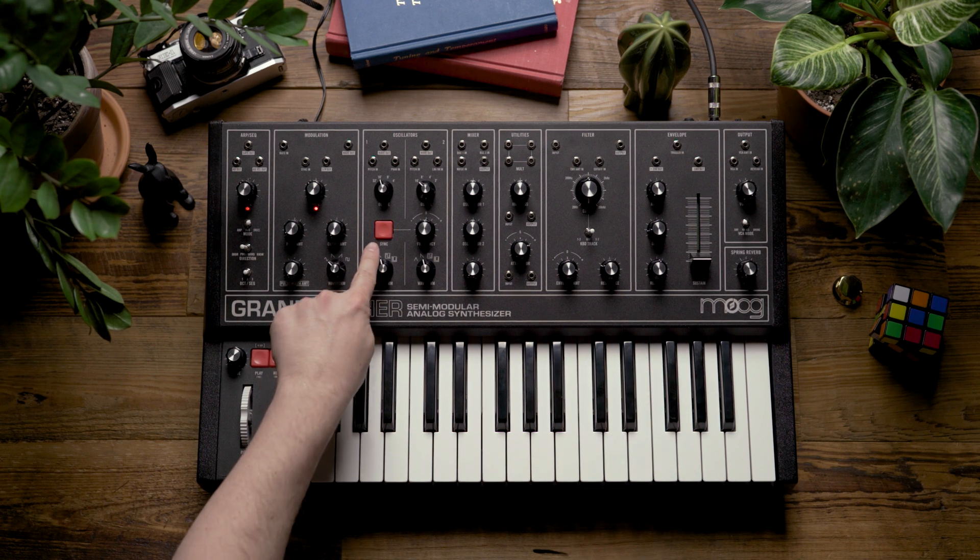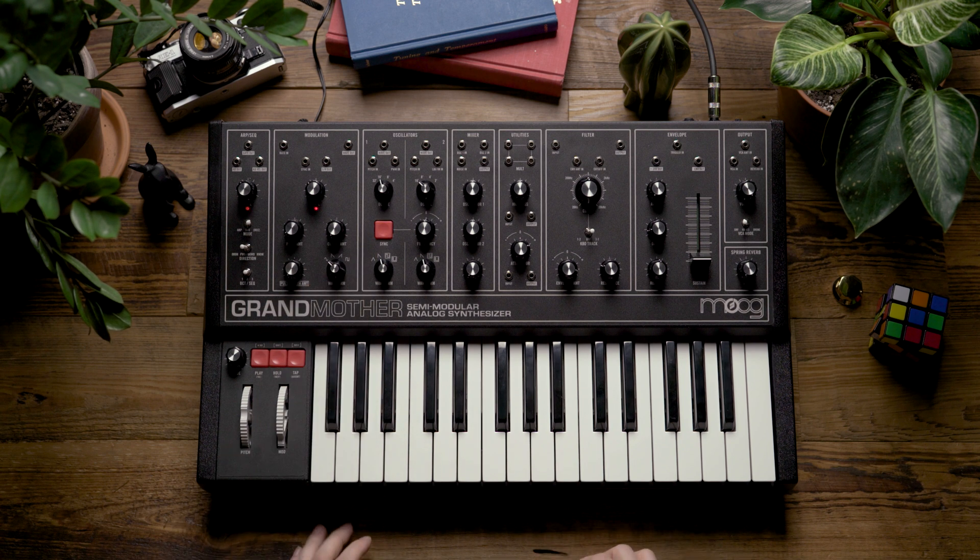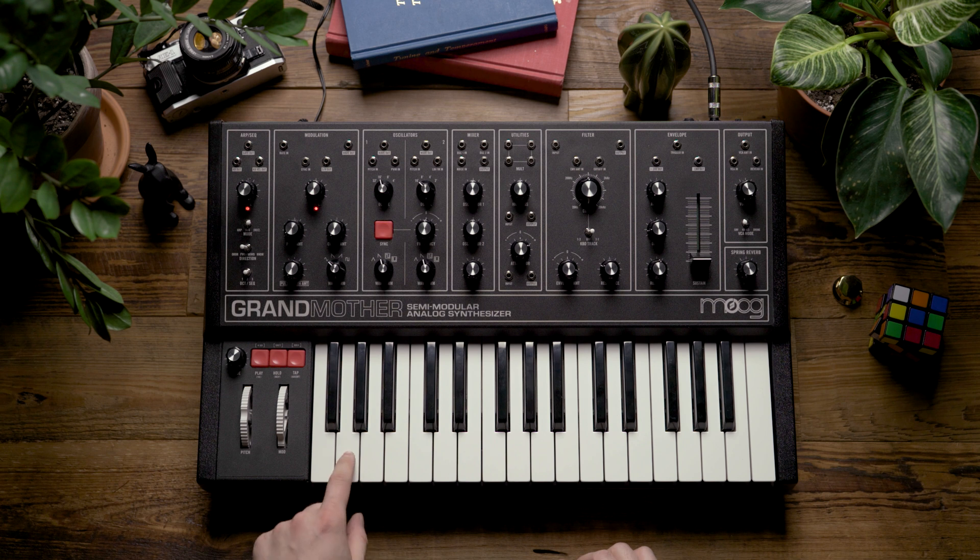You'll notice that the sync button will start blinking slightly differently to indicate the menu selection that you've chosen. Now that I'm in this parameter selection, I can use the bottom two white keys to select whether multi-trig is on or off. F is going to be off and G is going to be on. I'm going to press G once to select on, and then press it again to exit the menu.